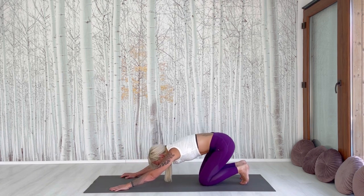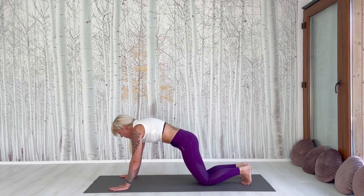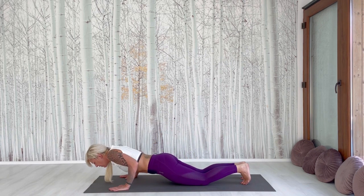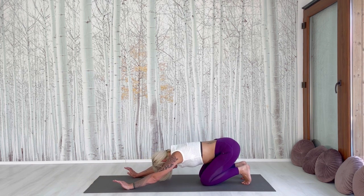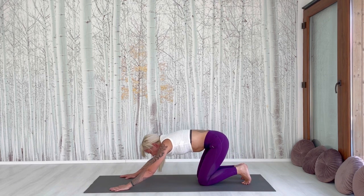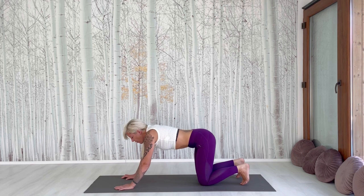And now we change the direction. First go up, then let the hip down and push back — this is not so easy. Now relax, stay a little bit. Come back up. We go back to downward dog.